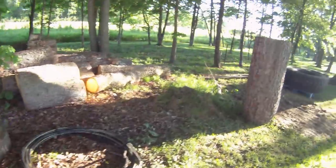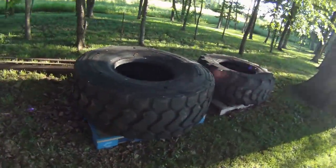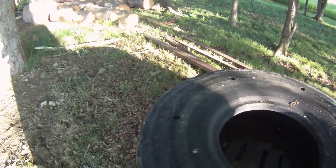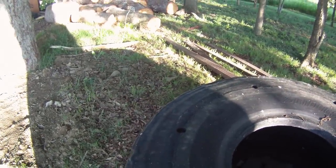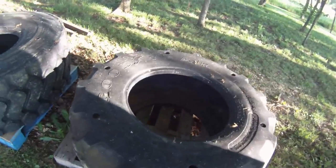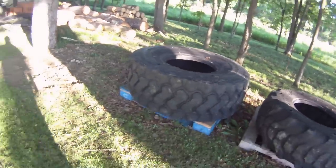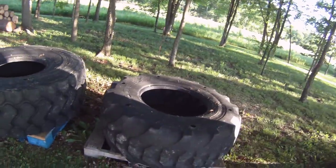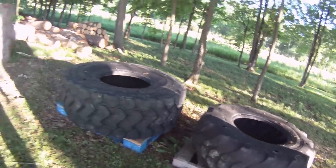Over here I've got scattered logs I want to use for an obstacle course, and my tires. There's a Bridgestone that's 20.5 by 24 and a smaller Goodyear ag tire at 19.5 by 24. The big one is close to 400 pounds and the smaller one is probably around 225 pounds.